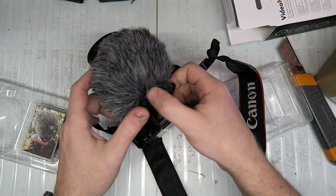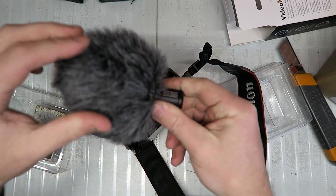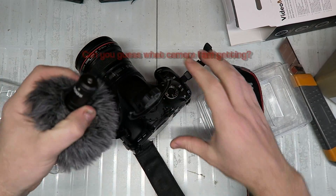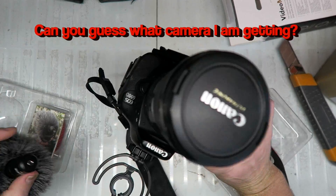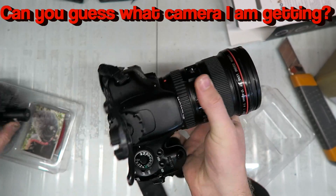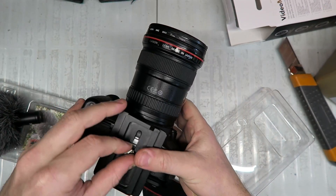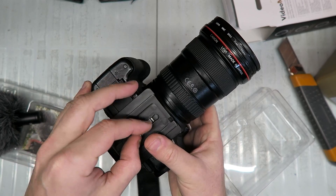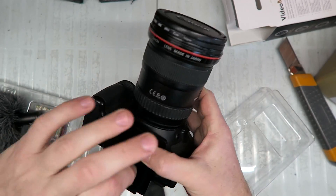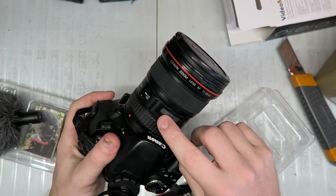I wanted something that records in 4K, and I wanted something that could record much better slow motion stuff. This is a great camera — this is a 600D, it's like 18 megapixels or something. I've shot all of my Inertion photos, all the photos you see on the website, I shot with this. It's a great lens.